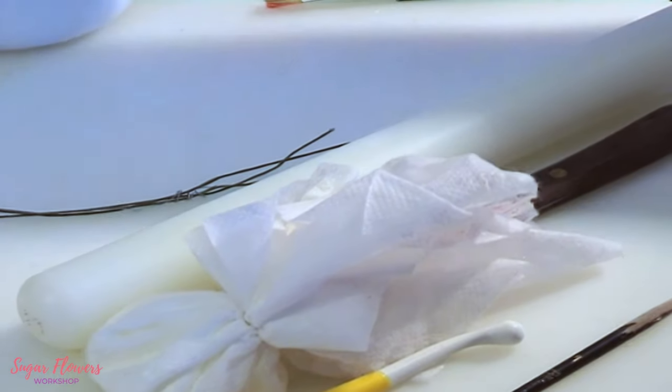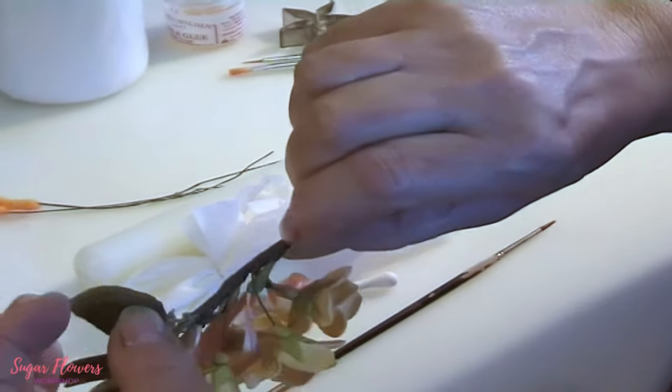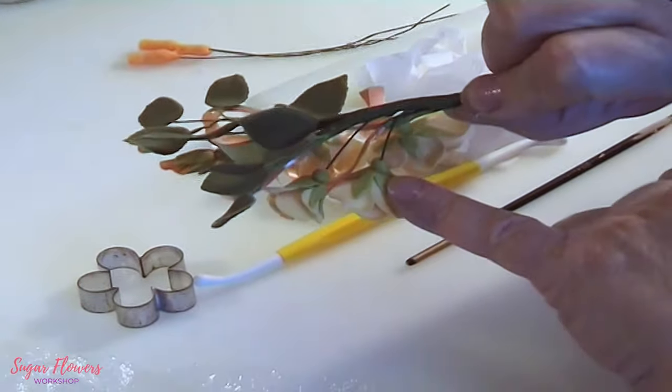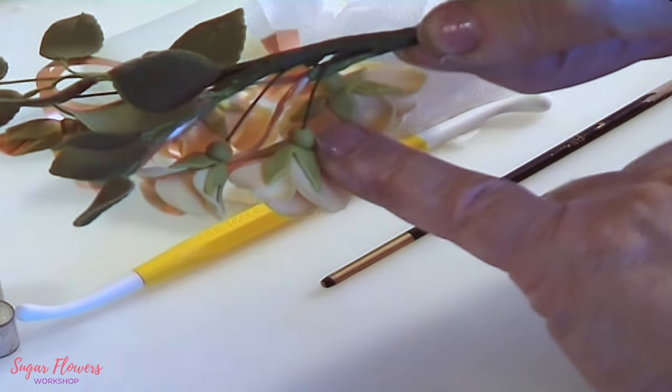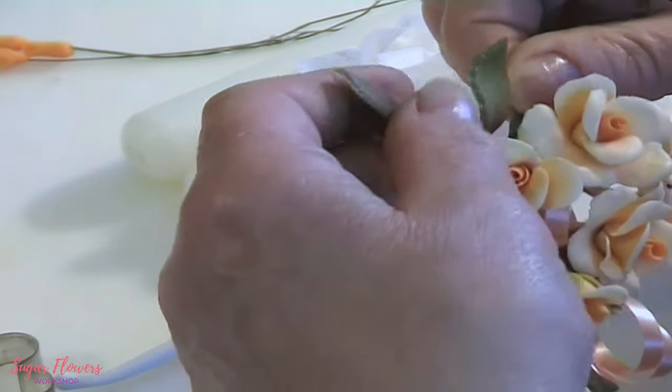At the back we've got the calyx — the flat calyx with a little ball on the end for a quick finish. That will speed things up a lot.